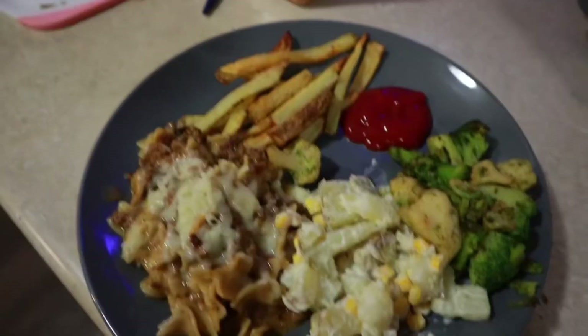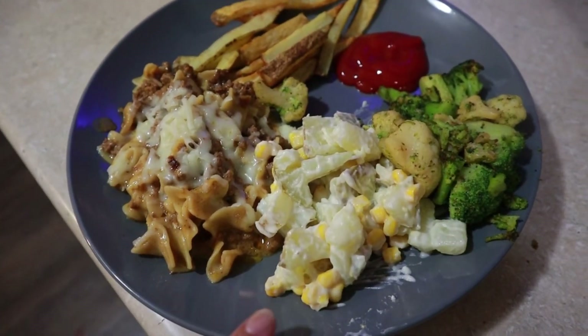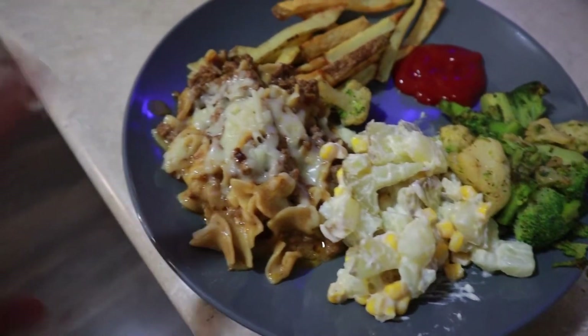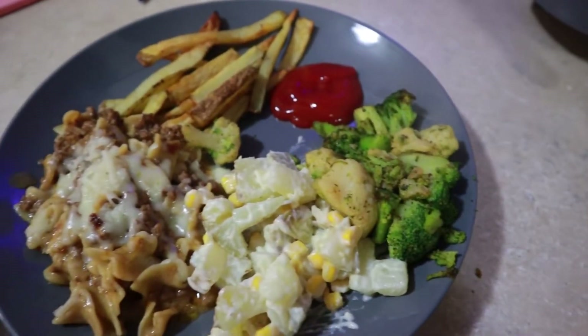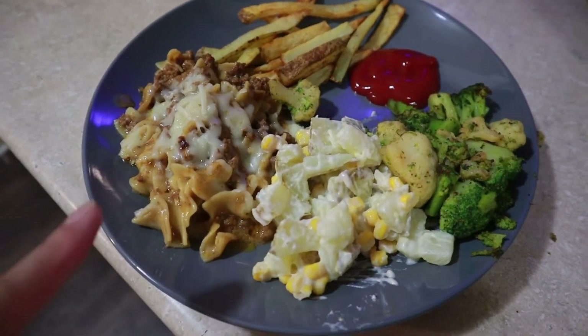I'm going to charge this camera and finish cooking, then I'll get back with you guys. Here is the end result — my full plate with a variety of stuff. We had a lot of potatoes, so I made a cold salad with potato, mayonnaise, and corn with a little seasoning. Then I have some pasta — the box pasta with beef added and a little bit of cheese on top. I also made French fries from the potatoes and have some broccoli and cauliflower. It's looking in the middle — healthy and unhealthy — but it doesn't matter because I can eat whatever I want.